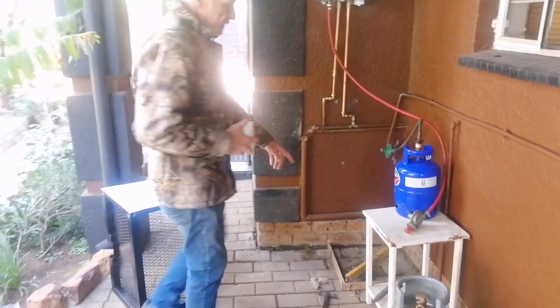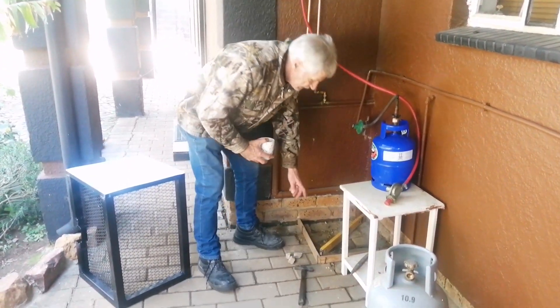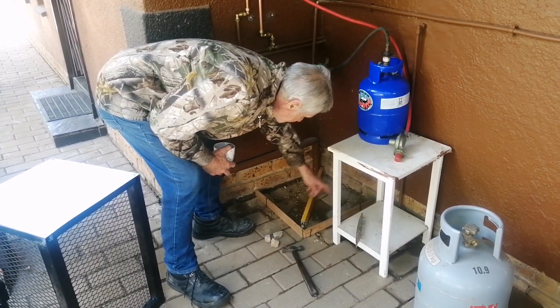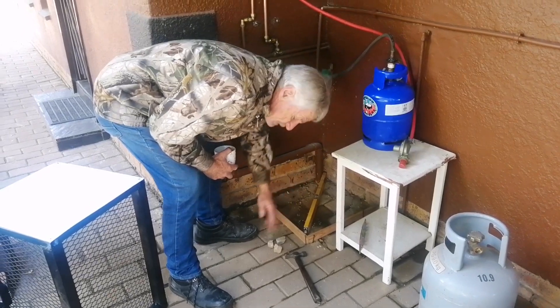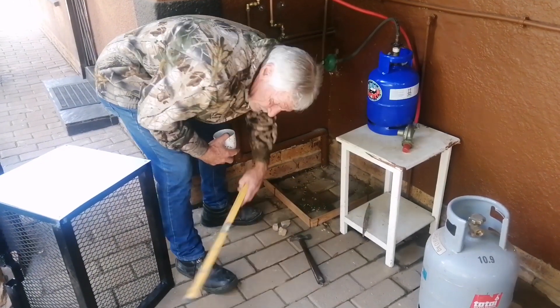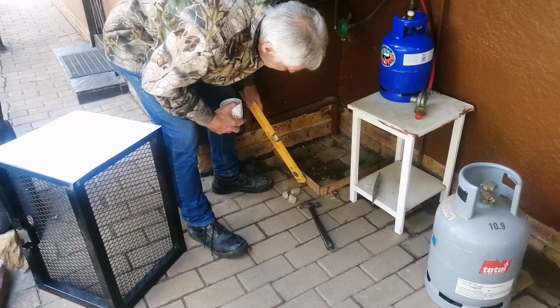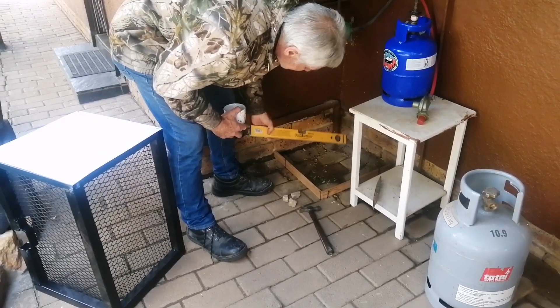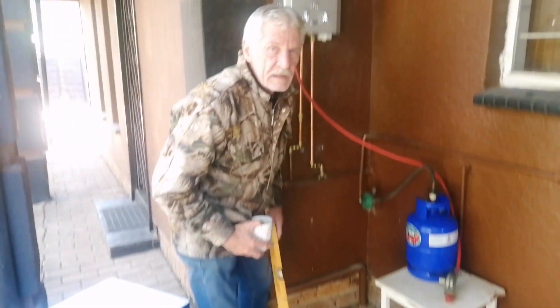This is gonna fit over here. You can see I've put the level in here to try and make it level. I have to fill in with a little bit of cement there, and put that little stone there - it's skew on that corner, and it's got a big gap there. So I'd like to fill that in so it fits up perfectly nice. I think that'll work.